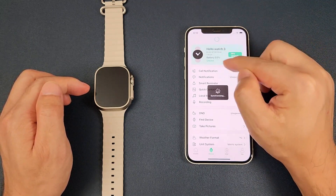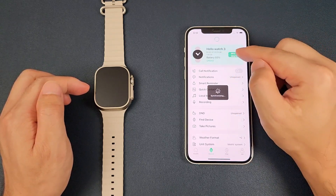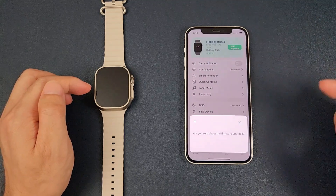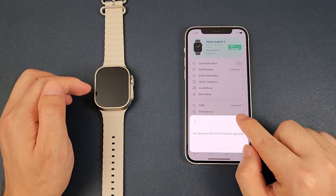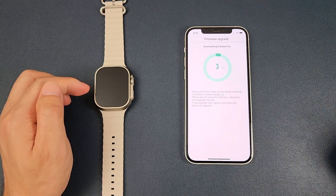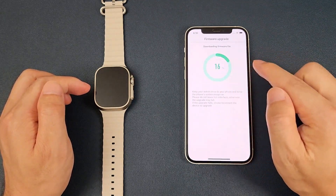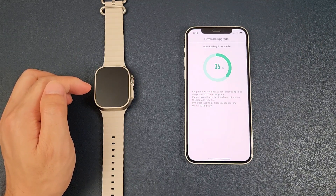Here we can see there is the icon for the DFU upgrade. We can click this icon and then click Yes to upgrade the firmware. Now it's downloading the firmware, and this step is the same as on an Android phone.